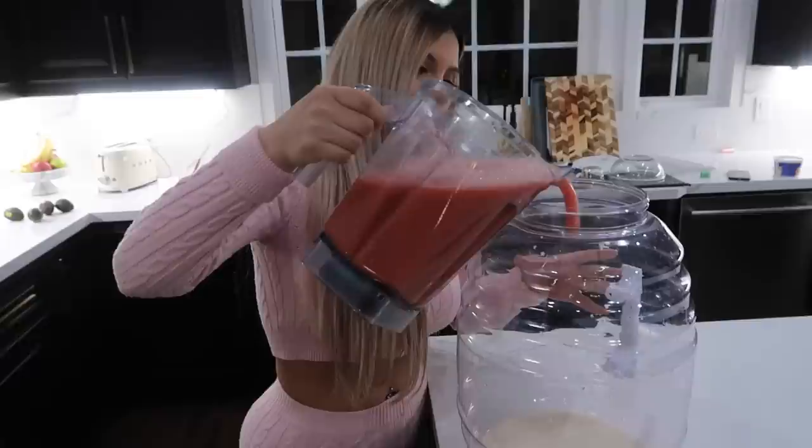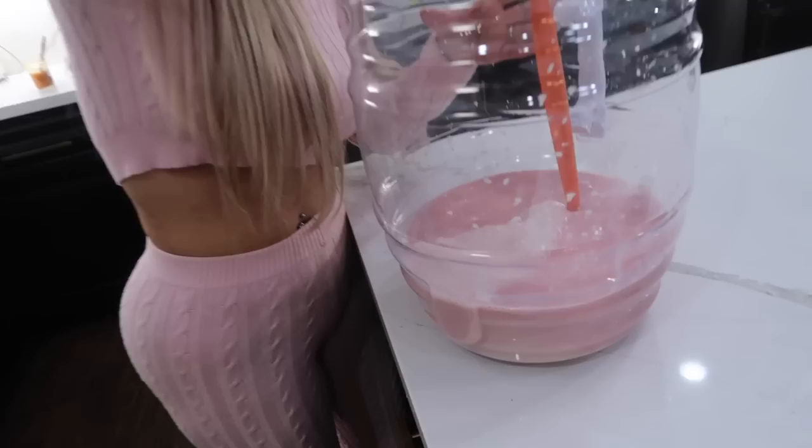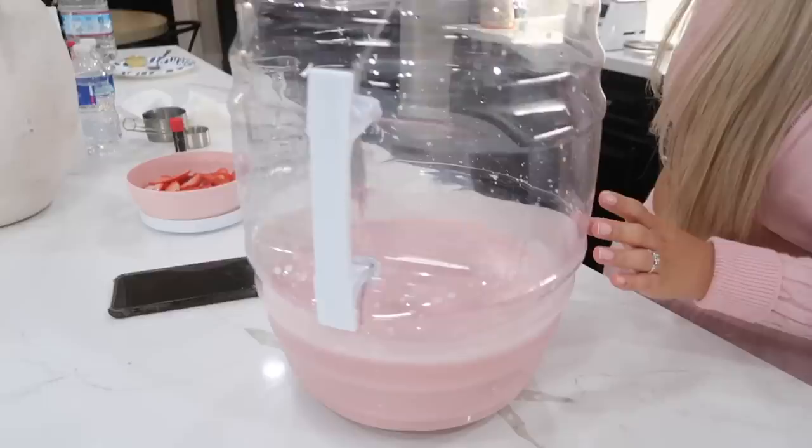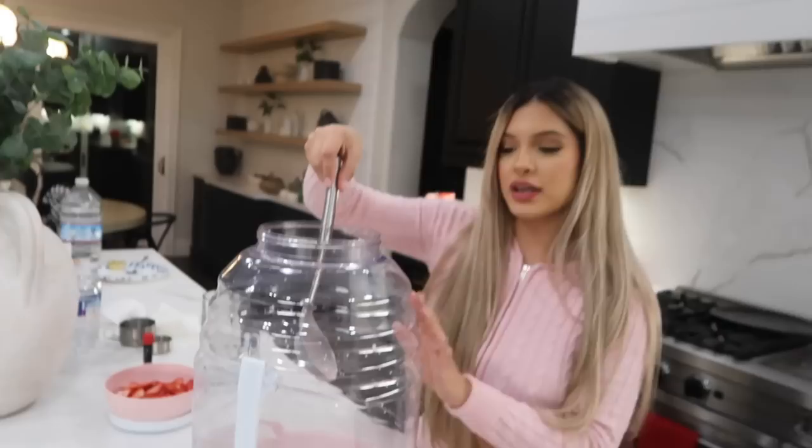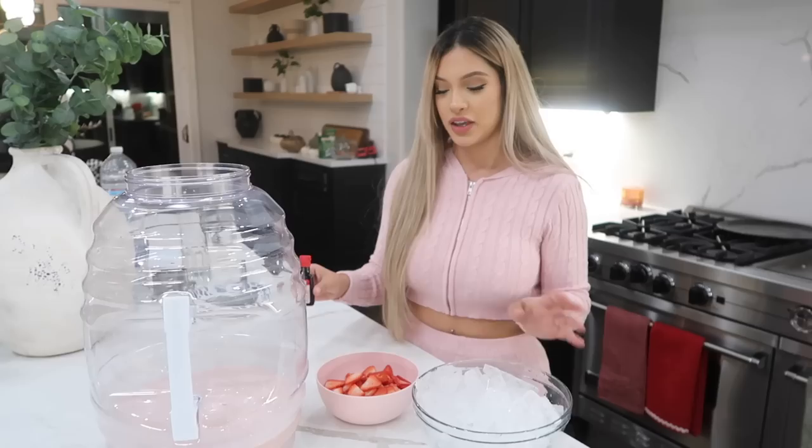It smells amazing! We're going to add the blended strawberries into our base. Oh, it's already so pink! Pretend this is a smaller container - if you're working with a regular container just double up on the ingredients and it'll probably fill it up. This is how much you're going to get with the recipe as we made it.